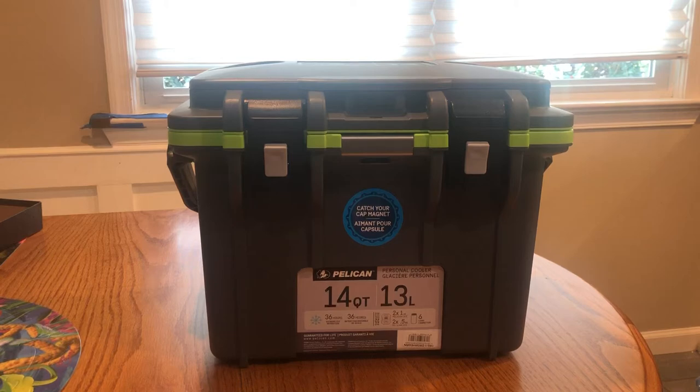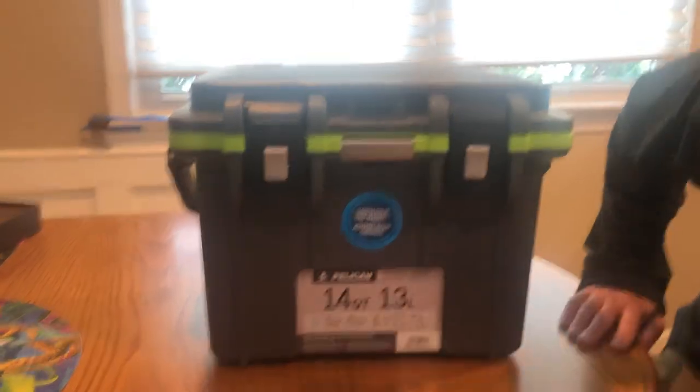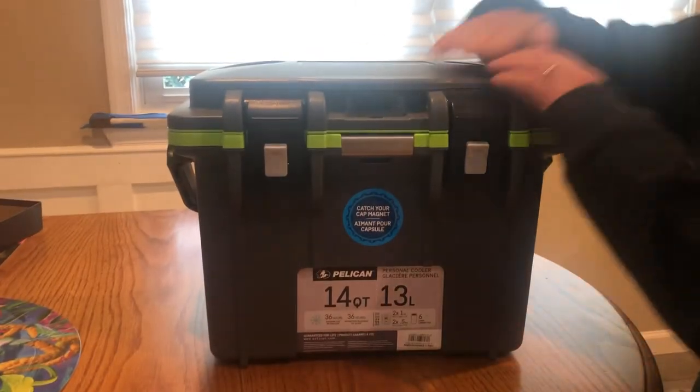Hi YouTube, I'm making this video about the Pelican 14 quart cooler. They have a white one and this is the gray one. I'm doing this review because no one else has one out there, so I'll go over some of the features with you.